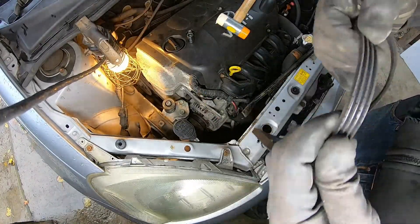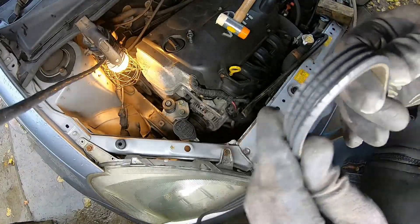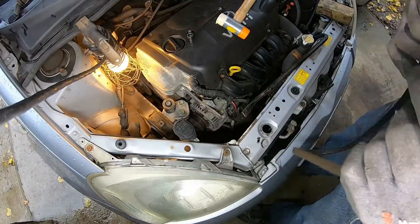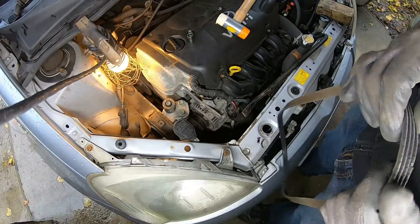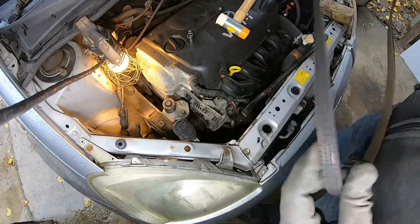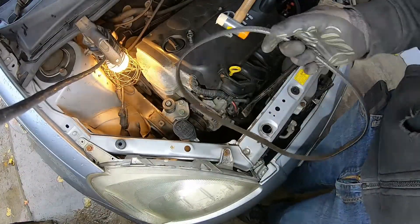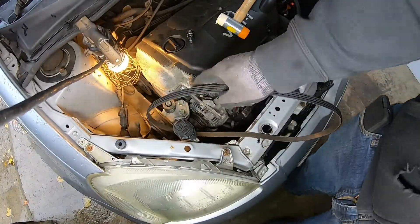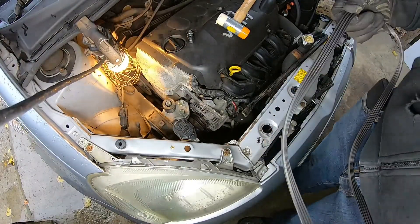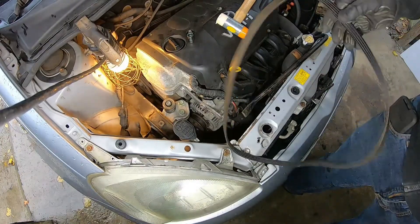There we go — that's the old belt. I don't know if you can see that, it's quite worn. Look at all the cracks on it. The symptoms of this are the car squeaking — tends to be when it's colder when you first start the car up, or if you put your foot down and put it under quite a bit of load. Take note this is a 4-rib belt. There's actually another belt down there which runs the power steering — it's advisable to change both at the same time, but I'm just changing this one today.